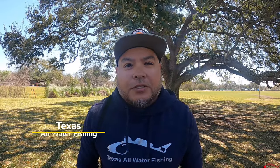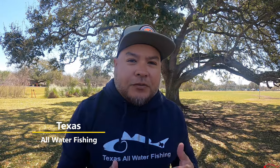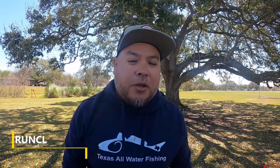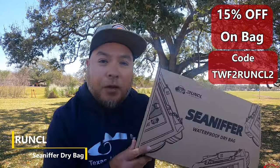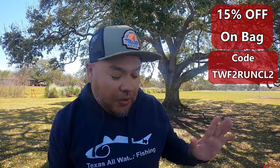What is going on everybody — Ruby and Wood Texas saltwater fishing. Today I received a package from Runco. They were able to send me out a dry bag and I'm pretty excited about it. It looks pretty legit — I've seen it online. I have it with me today and I'm going to unbox it and see what's in there. It also comes with a phone case, so let's check out the contents inside.